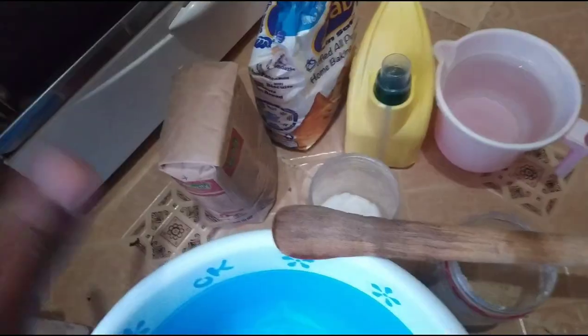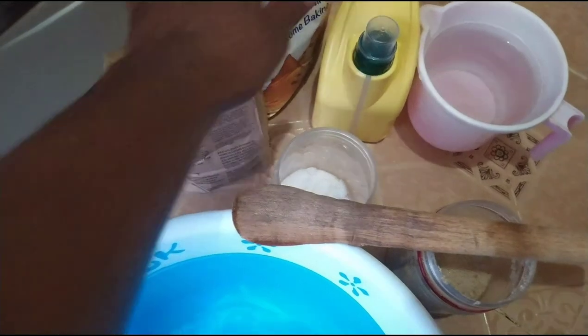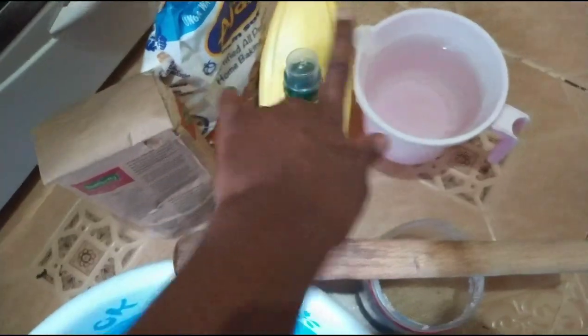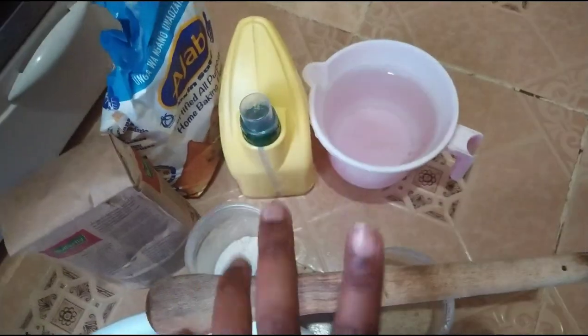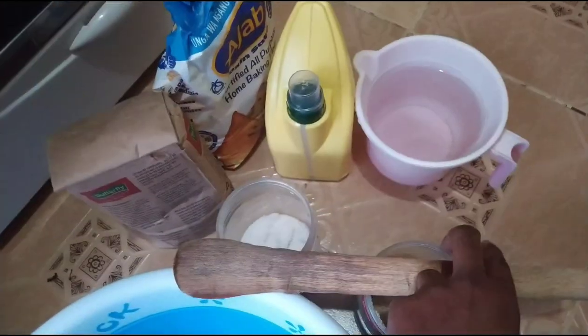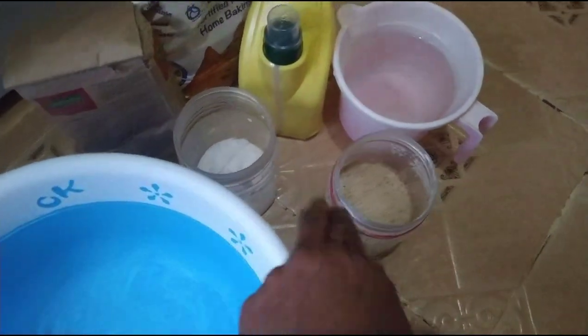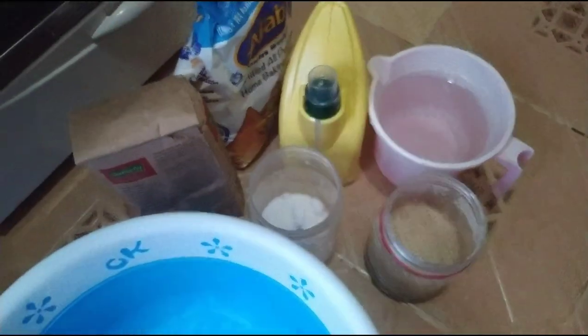After washing my hands, here are my ingredients: I have my flour - the white flour - then I have oil, boiled water (I always use very hot boiled water), my muiko and my basin, and then I have sugar and salt.